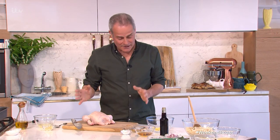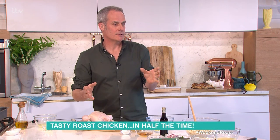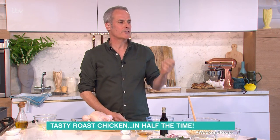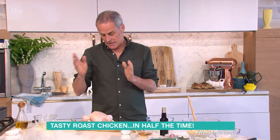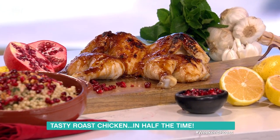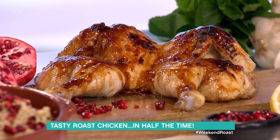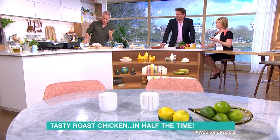Right, go on then, Phil, what are you doing? Spatchcock chicken. What I try to do is cut down the roasting time. I get a lot of people write to me saying they love it, but it takes 1.9 kilowatts of energy to heat up an oven. So here it is - it's just basically a one kilo chicken, or just slightly over, that we've taken the backbone out of, spatchcocked, laid it flat, and it cooks in around about 35 to 40 minutes from scratch.